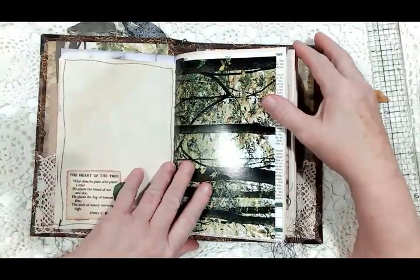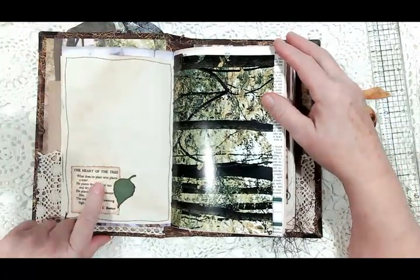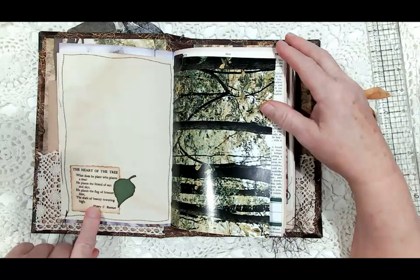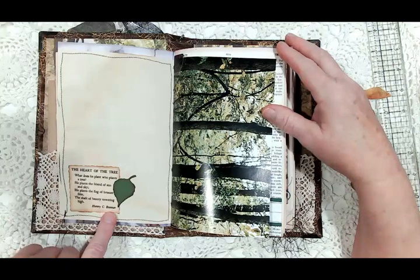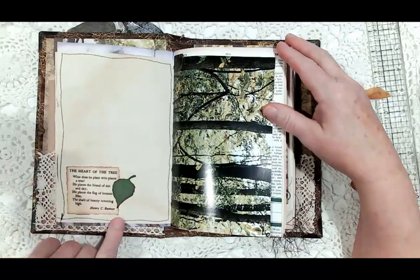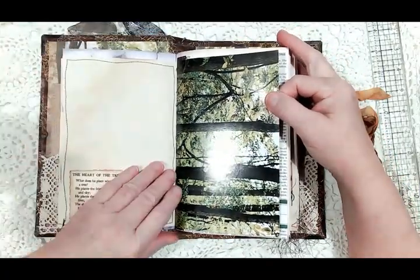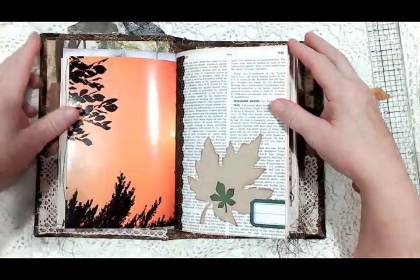I also found several tree quotes that I used. This one says 'The Heart of the Tree' — 'What does he plant who plants a tree? He plants the friend of sun and sky, he plants the flag of breezes free, the shaft of beauty towering high.' That's a quote from Henry C. Bunner. Then here's a little die-cut leaf, and I found some gorgeous pictures of woods in a book I had, so I added that.